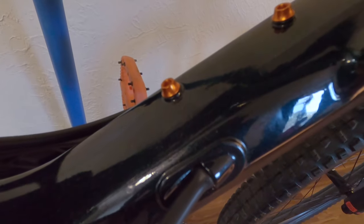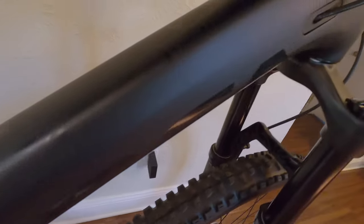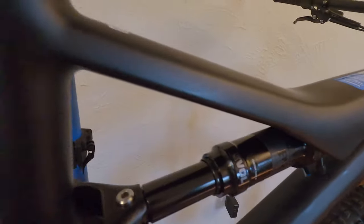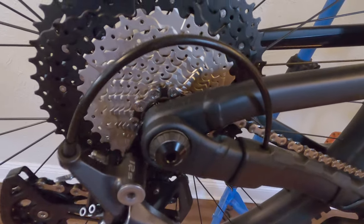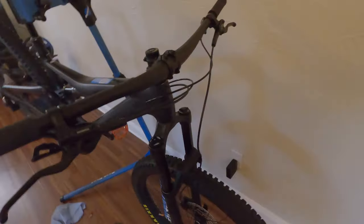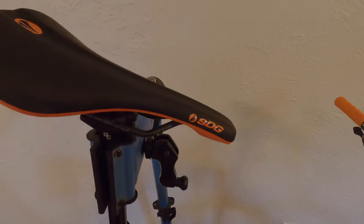As I was putting in these anodized orange bottle cage bolts, I noticed something odd. I knew this bike was aluminum but look at this — where are the welds? It looks phenomenally clean. Props to Orbea on whatever process you're using to make the welds invisible. That's impressive. Literally the only place you see them is back here in the rear triangle. You really could probably fool people into believing this is a carbon bike.